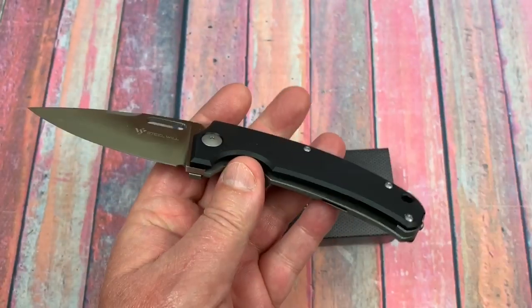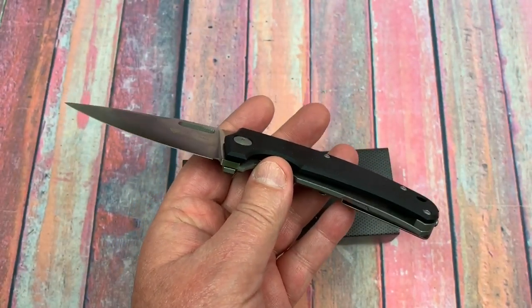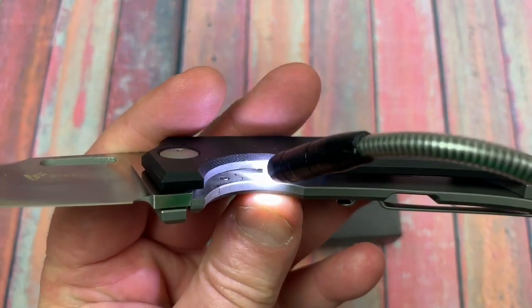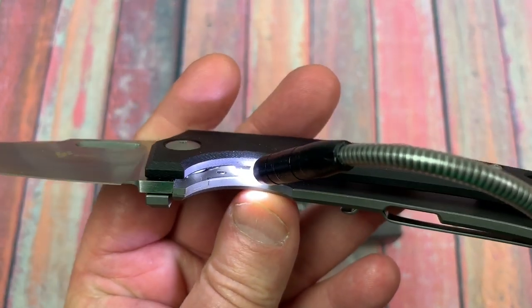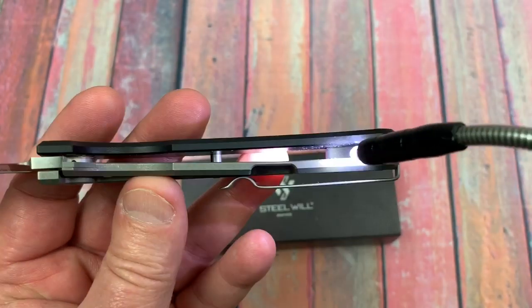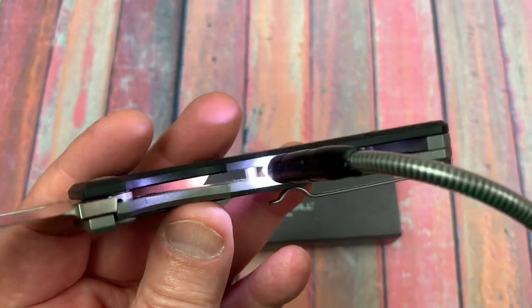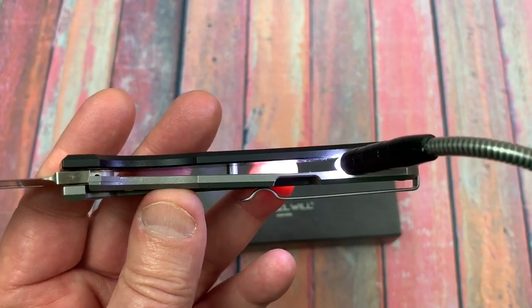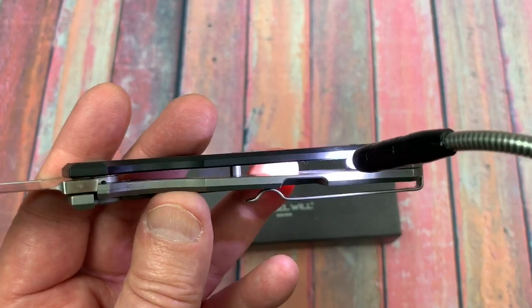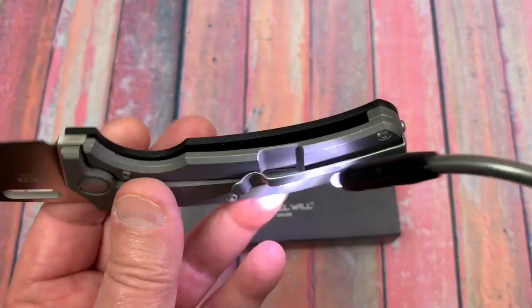Grab my flashlight — they have a hardened steel insert in here to interface with your D2 blade. That's good. There's your G10, there's your titanium. They didn't do any weight relieving on the titanium back in here or anything, so nothing there.